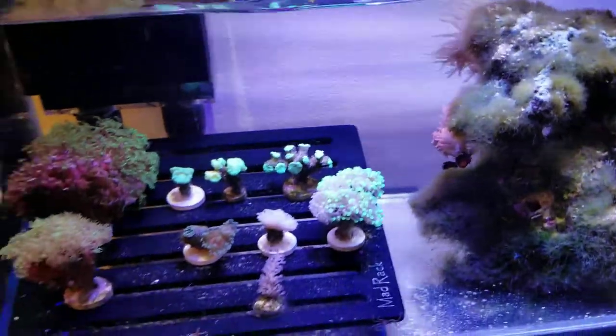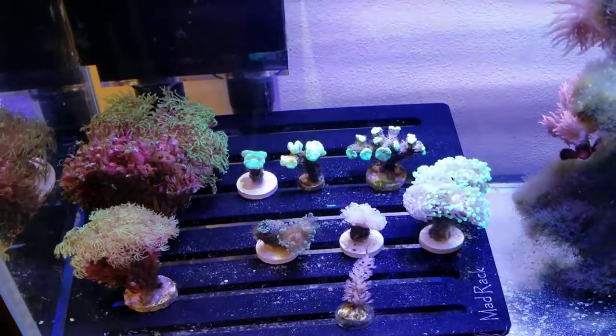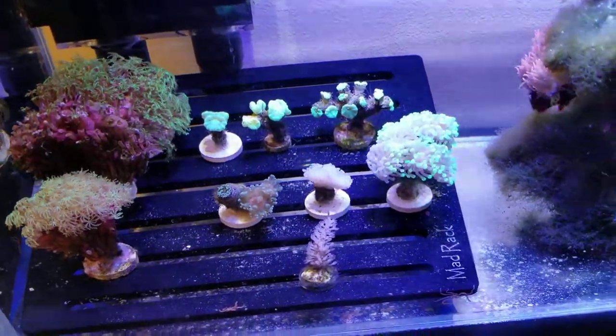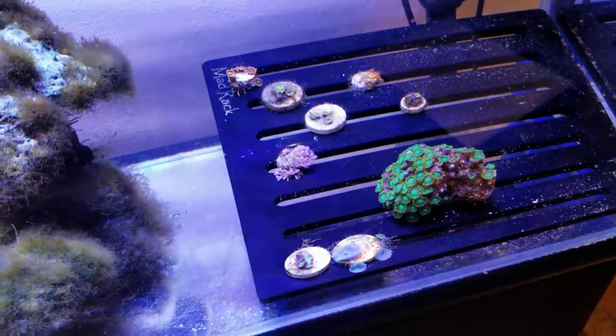I also have various corals fragged from my tank. You can see a couple pipe organs on the left, some kryptonite coral, frogspawn, two hammers. Over here I have some random zoas, some pulsing xenia, and some mushrooms.